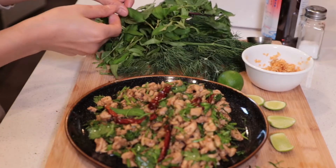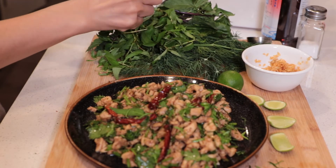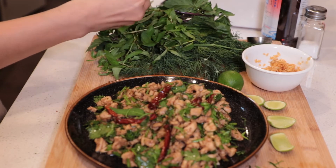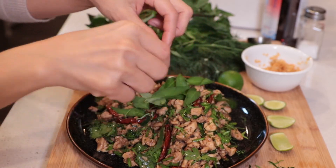We eat it with sticky rice or jasmine rice, and serve with vegetables on the side — any kind of vegetables you like. Usually we eat it with sweet basil and cucumber, but you can eat with your favorite vegetables. Usually we don't add a lot of lime juice in the larp, and some people don't add any lime juice at all. But I like it — I like to make this more fresh.